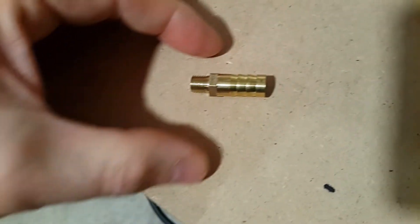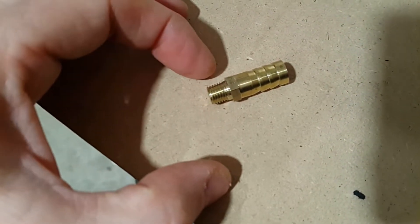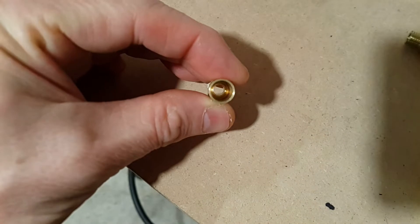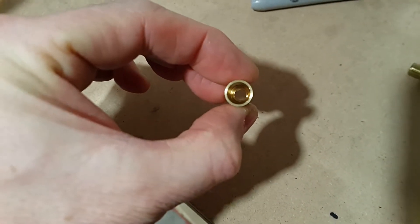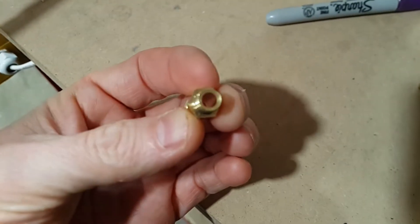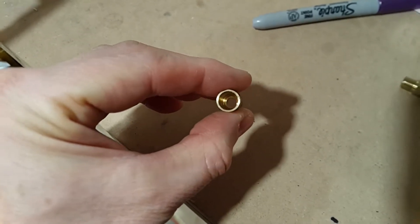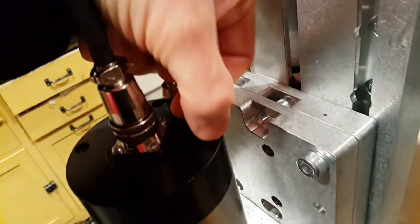So I went ahead and purchased these brass fittings. These fittings have M8 1x1.0 threads to match the spindle, and then a 3/8-inch barb. But it doesn't change the reality that essentially you're still going from a 3/8-inch tube down to probably a little less than a quarter inch. So this will be the rate-limiting or choke point for the flow, but it is what it is, and I think I'll be swapping these out.